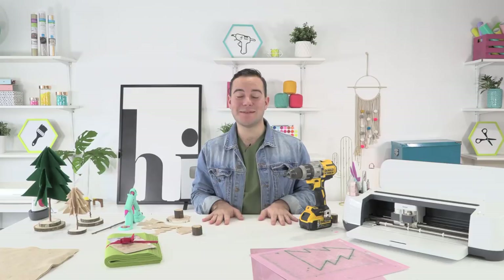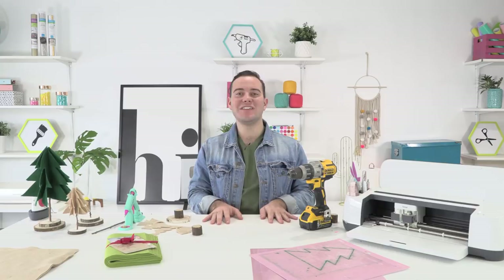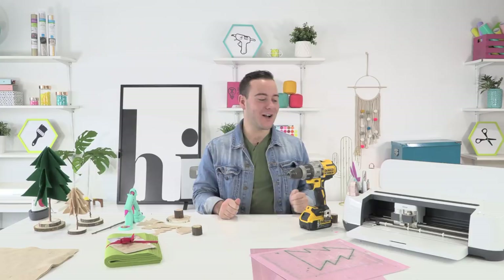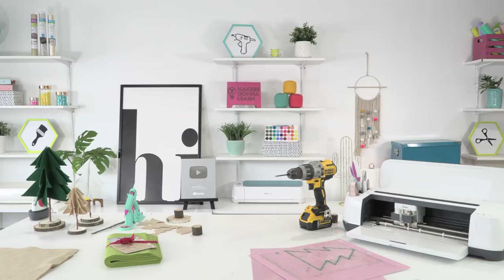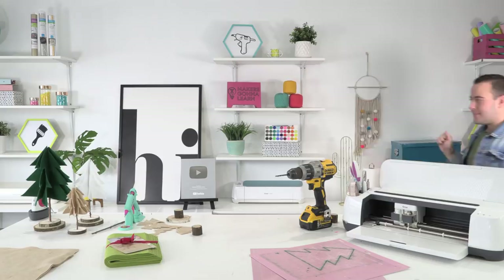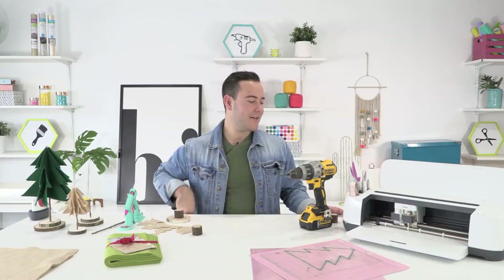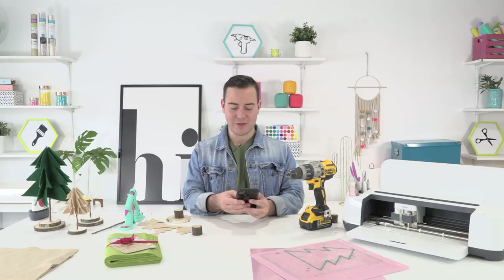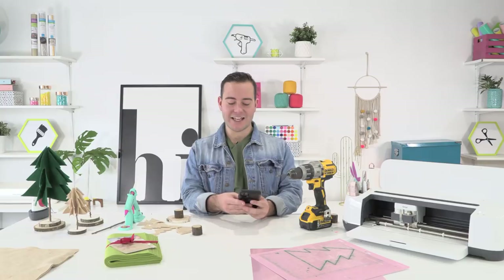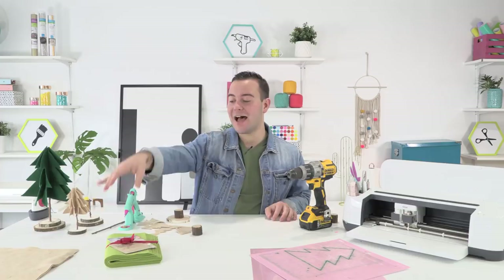Not only are we making these adorable little trees with so many tips and tricks, you are also going to love the tips for cutting felt with the Cricut. I totally forgot that you need the rotary blade right before we went live, so I'm gonna grab that rotary blade. I did get a special package just in time for today's project.